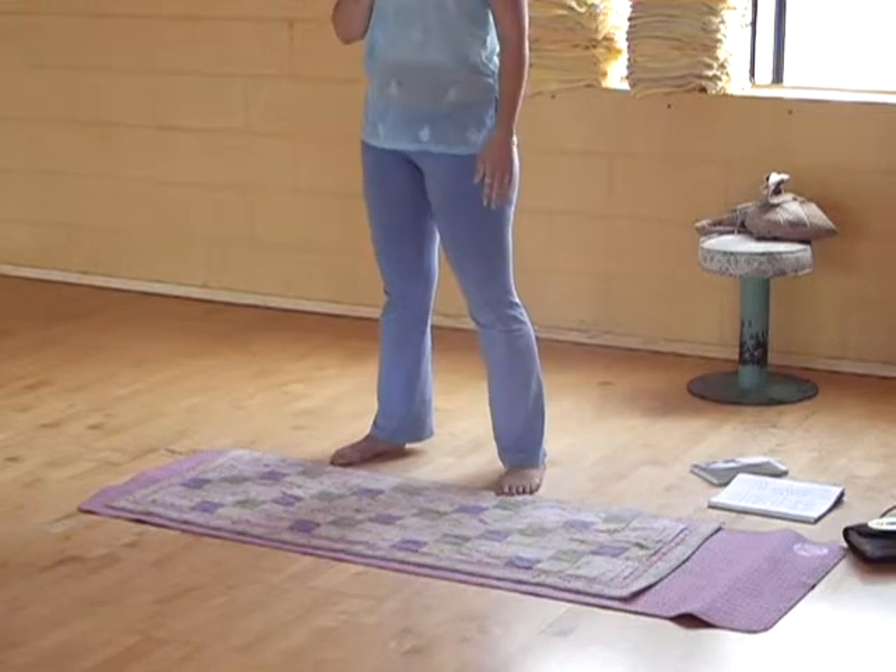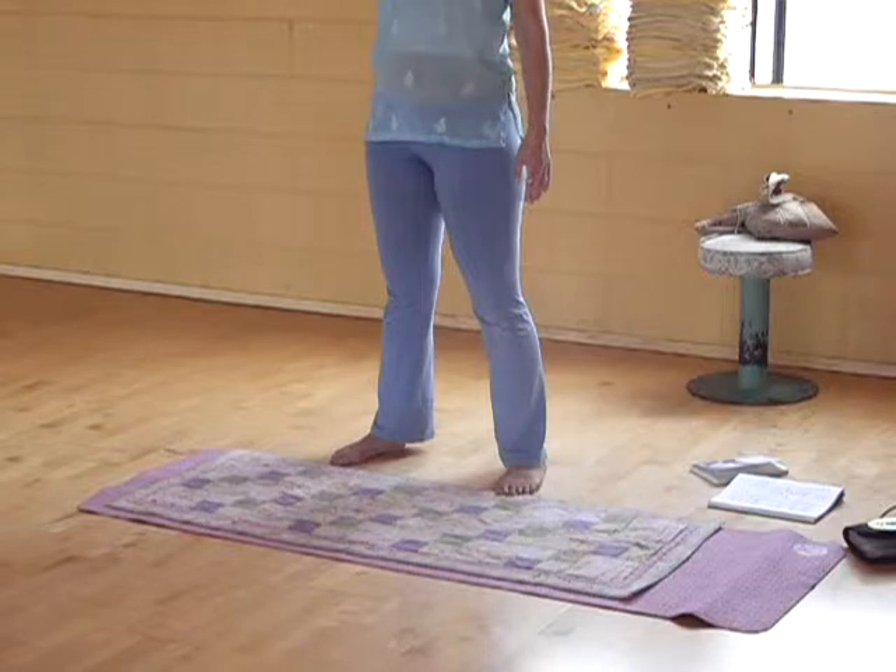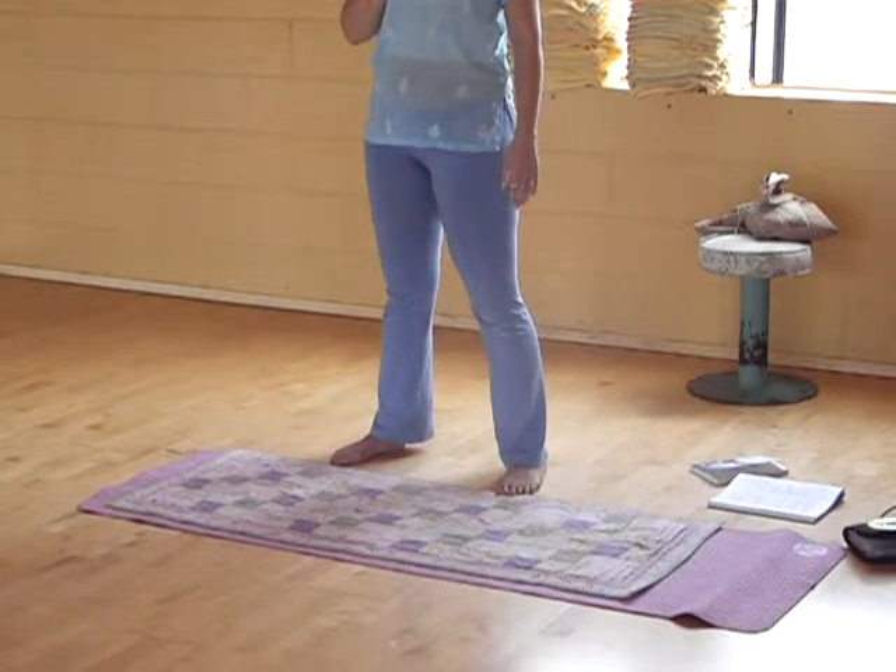Take a deep breath. If you start to feel a little dizzy, take your eyes to your third eye — focus on the point between your eyebrows. That will center you and stabilize you.